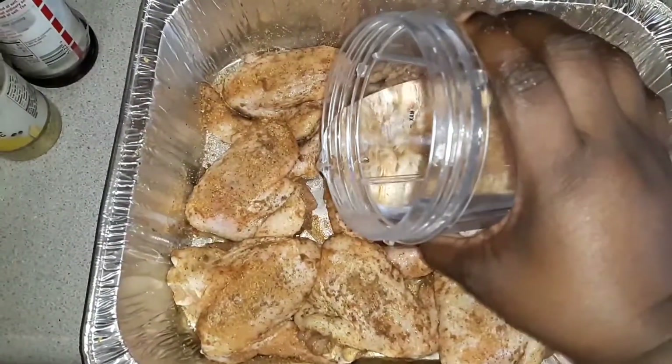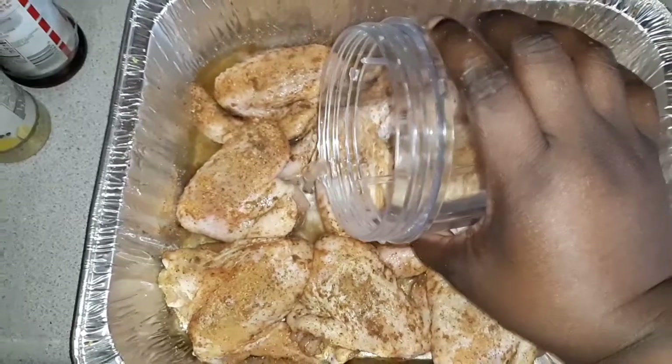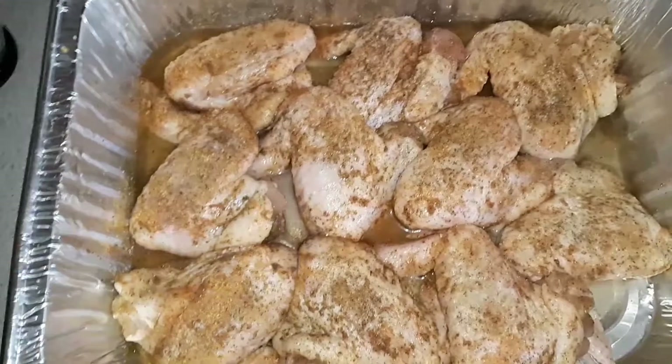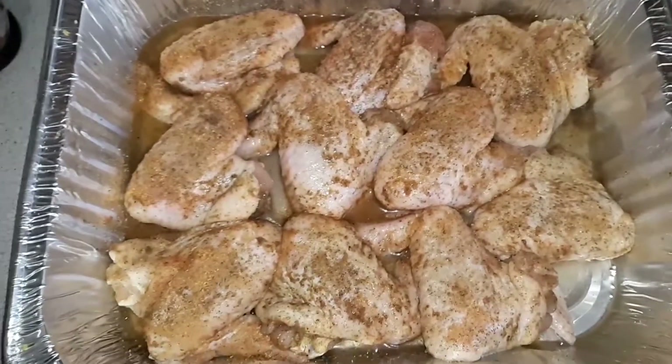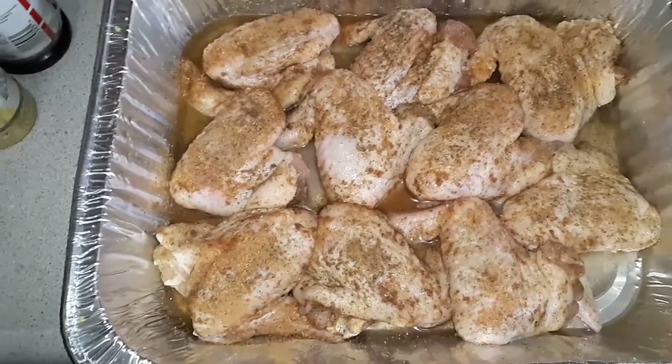Try not to get water on the chicken, because you don't want to wash the seasoning off like I just did right there. That's all the water I'm going to put in my pan. I'm not going to cover my chicken up. I want it nice and crispy.